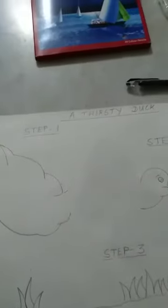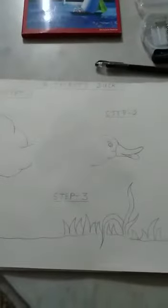Good morning children, welcome to your online art class. This is your art teacher Ipti Devi Mays welcoming you to your drawing class. I know you all just love drawing, so today I've made something beautiful for you. We are going to draw a thirsty duck.